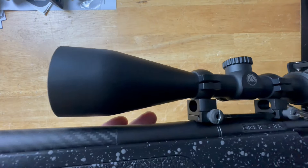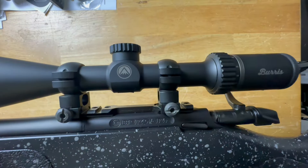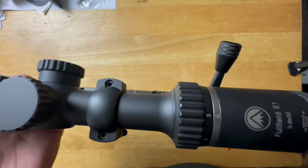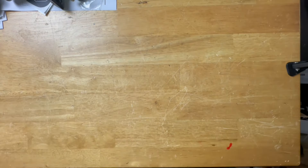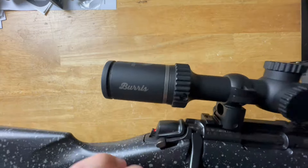I want to stress that yes, it is more affordable, so you do sacrifice some bells and whistles which I'll go over in a second, but you're not sacrificing quality. It's still a very good optic. You can't compare this to a 99-dollar optic off Amazon — those are junk. This is going to be significantly nicer; you just lose a few little bells and whistles.